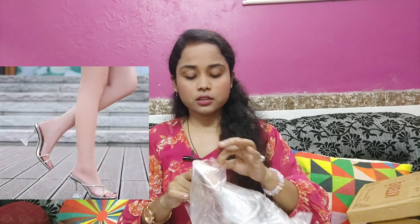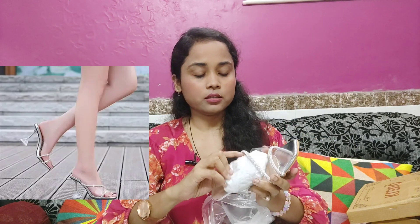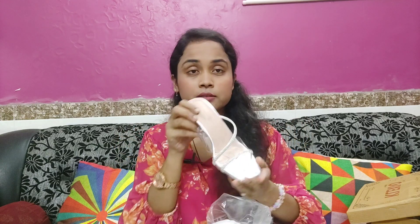Next, I have a party wear heel. This is also a pencil heel. This is also very pretty. This is a type of skull design — it's different and very pretty. The stones are also very good quality. The stones are not removed and they are all shiny. You can wear it and it will look very pretty. Now this is a pencil heel, so the quality is also very good. So you can try it — it will look very good.